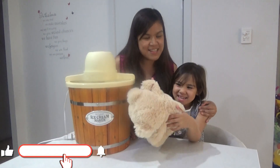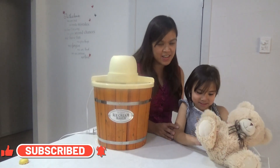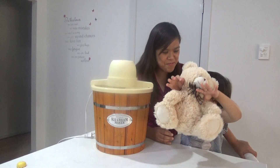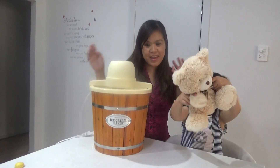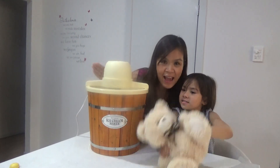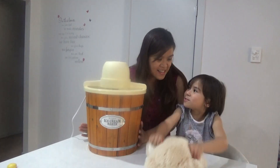Hi guys, this is Donna and welcome to my channel. For today I have here Zoe — Zoe is my eldest. We decided to make something fun for Zoe and me. We have an ice cream maker, but instead of making ice cream we are going to make ice sorbet.